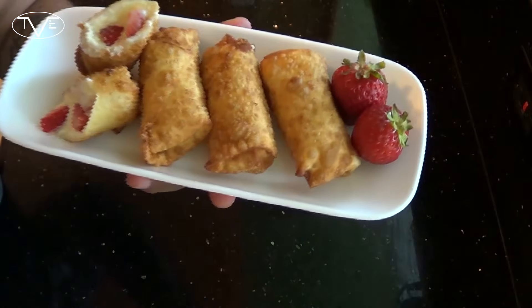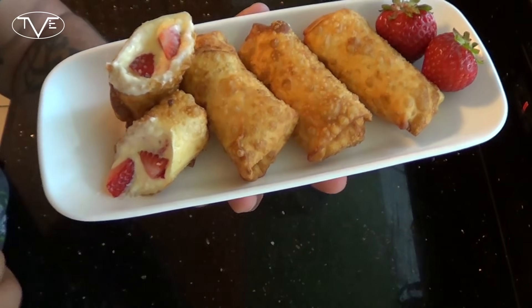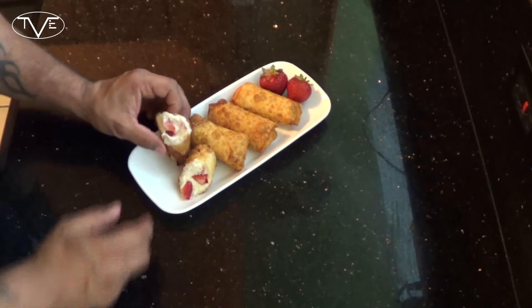So after a couple of minutes in the fryer, my strawberry cheesecake egg rolls are done. Now take a look at these — they look awesome. Nice and crispy. You've got that nice cheesecake and strawberry filling in there. But as usual, I can't just look at these; I've got to dig in and give them a try.